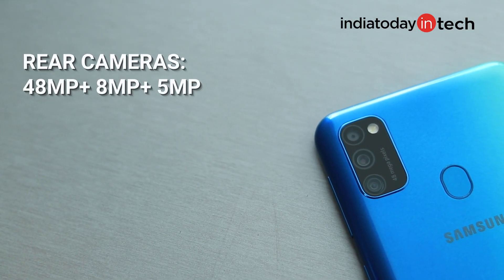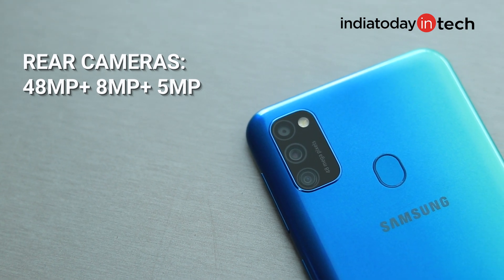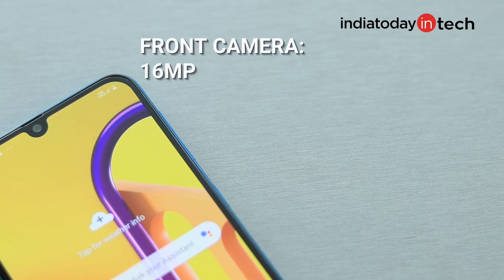The M30s also gets an upgrade in the camera department. It offers a 48MP main sensor using Samsung's own GM1 sensor, along with an 8MP wide-angle lens and a 5MP depth sensor. On the front, you get a 16MP front-facing camera. The 48MP main sensor captures photos at 12MP by default using Pixel Binning, which stitches 4 pixels into one for brighter, more attractive pictures. You can also shoot in raw 48MP by changing the ratio setting. The phone clicks beautiful pictures, and the wide-angle lens works well in daylight. In low-light conditions, pictures can look a little grainy.